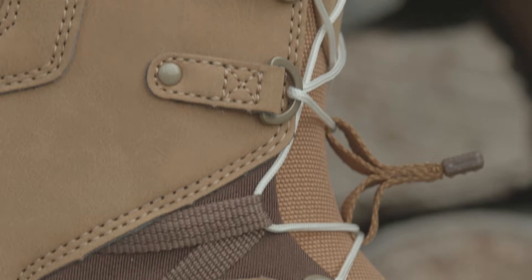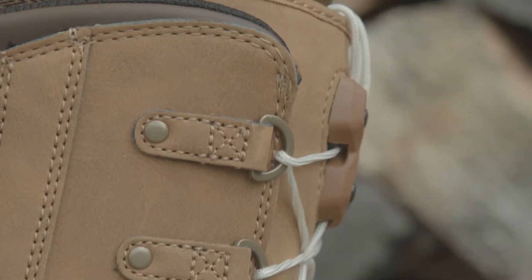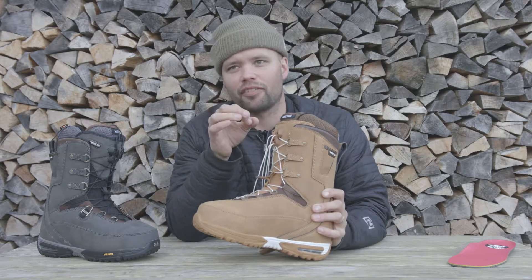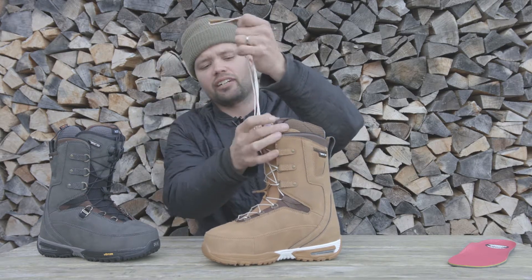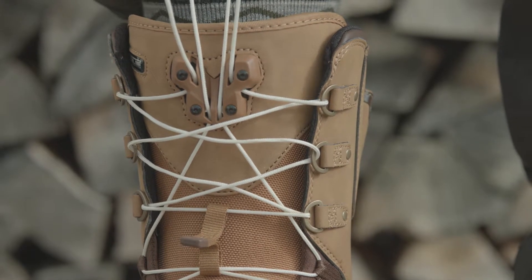The Feint features our TLS 5 lacing system, which is our quick-lace zonal speed lacing system. You can control the tightness on the bottom of the boot and on the top of the boot — customize it however you want. It's super easy to use: all you've got to do is pull up on both TLS handles, pull them towards you, and you'll hear it click lock into place.